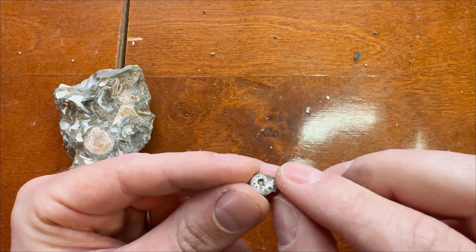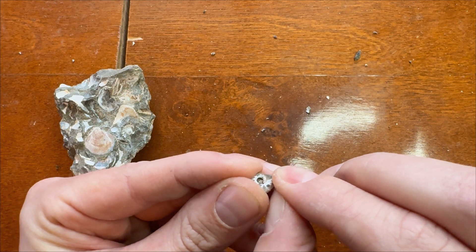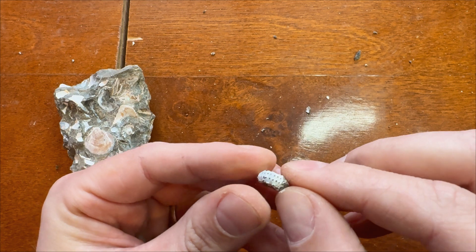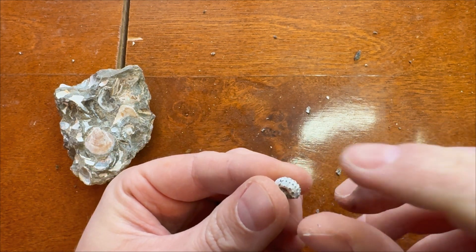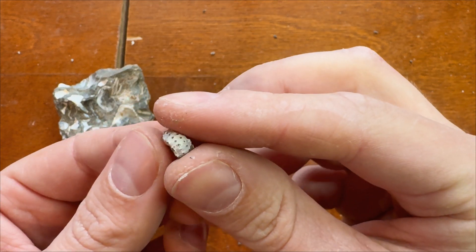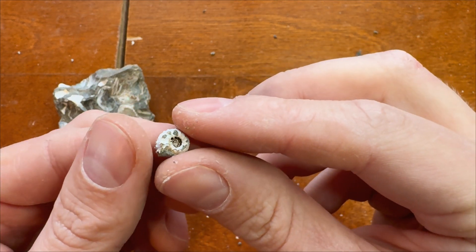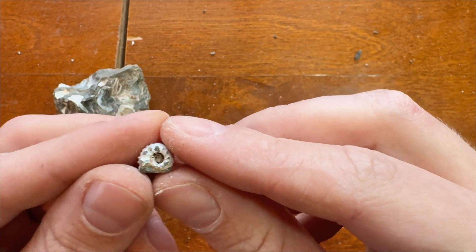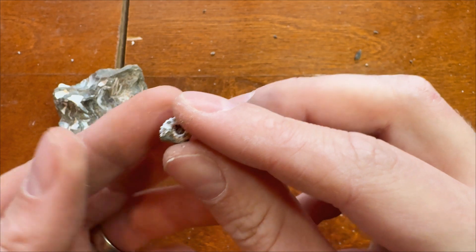I just need to pop off a little bit of matrix on this side - there we go. It's cool. I will cover it with Paraloid for preservation. Okay, that's going quite well. Let's pick another piece.